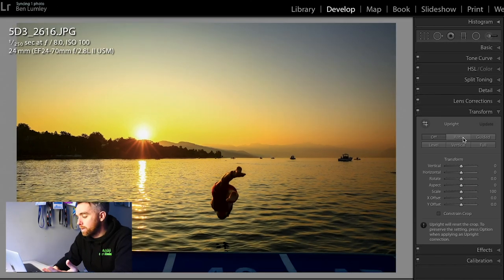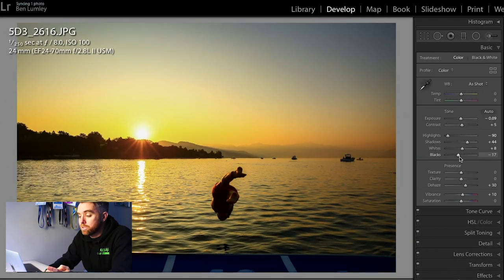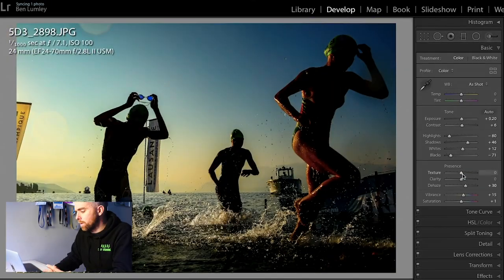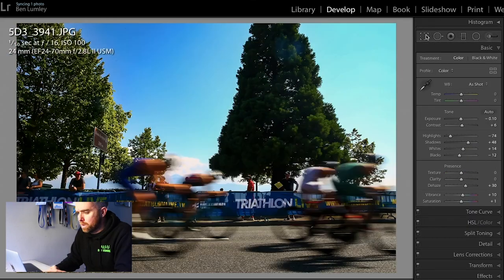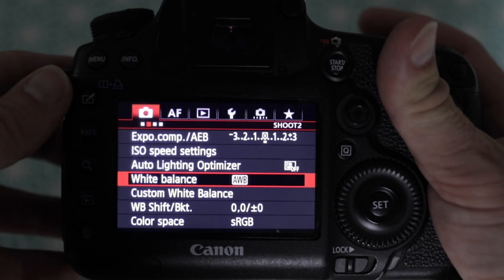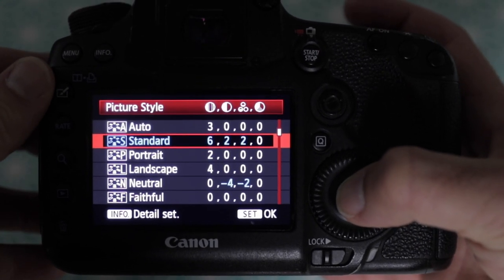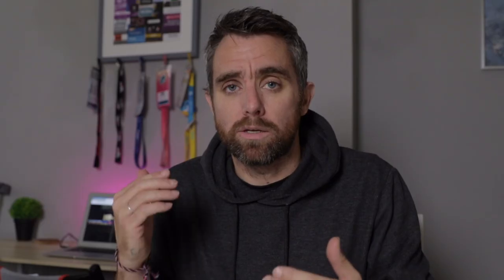That gives me enough confidence to hand an image straight over to a client. What I tend to do 99 times out of 100 is give a little vibrance adjustment in Lightroom, a very small black level change, make sure lens corrections are on, and then away it goes. On Canon cameras the color profile setting is in the first red section of the menu — on the third page — and from there you can dial in the settings that work for you.